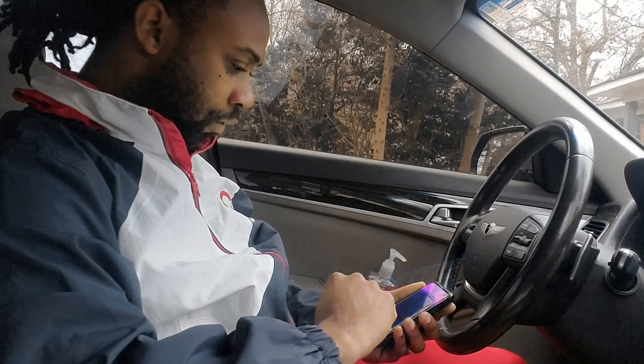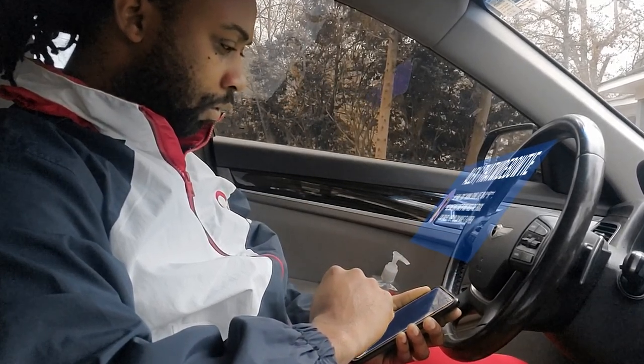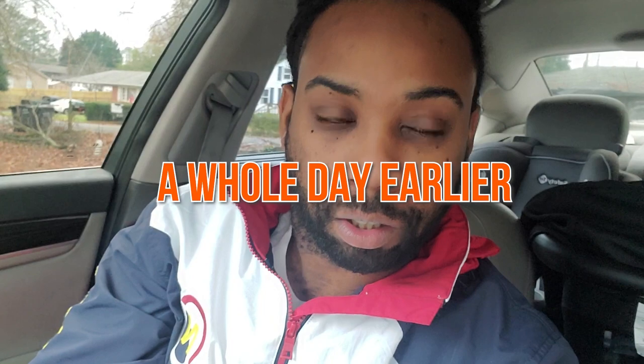We might have a problem. Get the message from Alex? Let me check it right now. So that wide bow tie just texted me saying they need the car a little bit earlier — like a whole day earlier, 24 hours earlier. I don't know how we're going to finish this in time, but one thing I do know is that we're going to put our all into it.